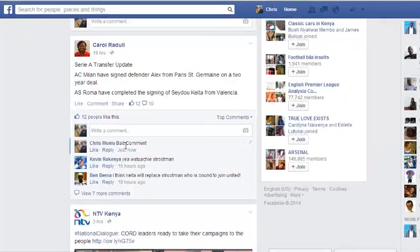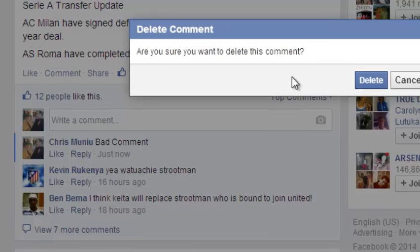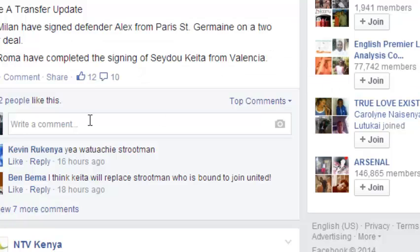Just put your mouse over the comment you made and you'll be able to see a small pen icon at the end. Click on it, then select Delete, and click to confirm. That comment is going to be deleted instantly.